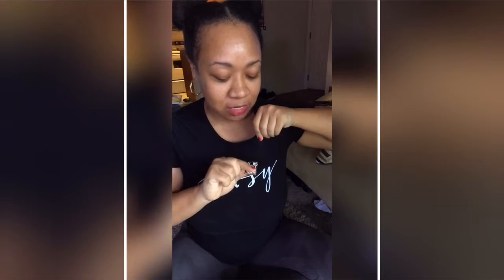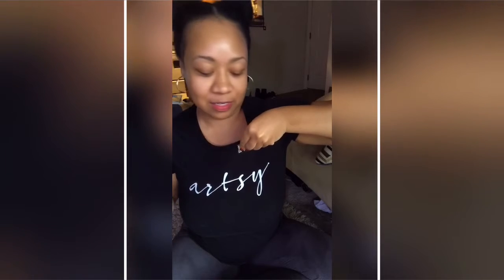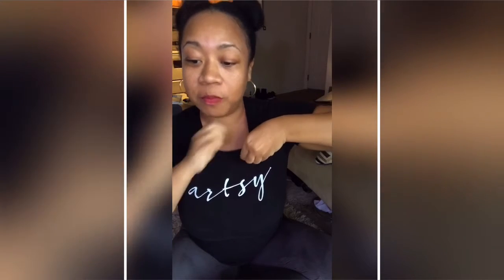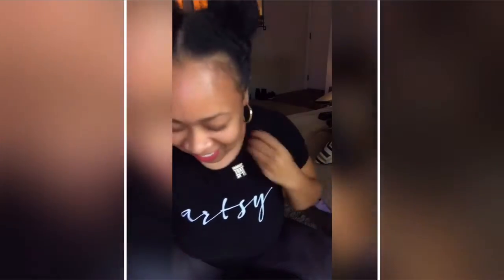I wear my pins all the time — on bags, purses — so of course I'm gonna take one out of the stash for myself. These are up on my website right now on the front page.